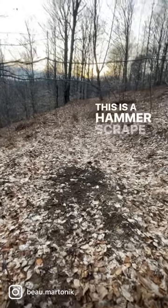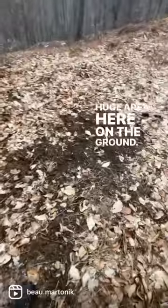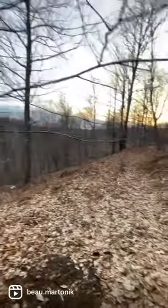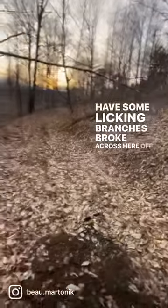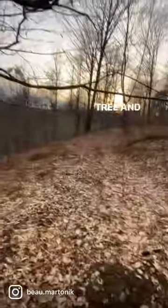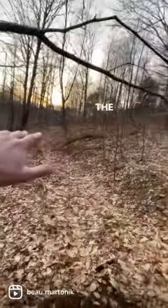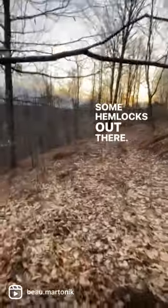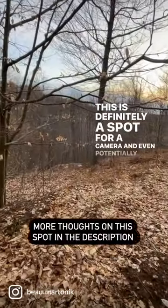This is a hammer scrape here. Huge area here on the ground, pawed up. Got some licking branches broke, crossed here off a nice beech tree and working away around this bench just off the point of the ridge. Some hemlocks out there. This is definitely a spot for a camera and even potentially hunt.